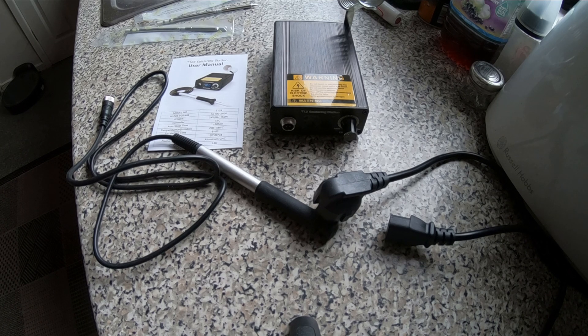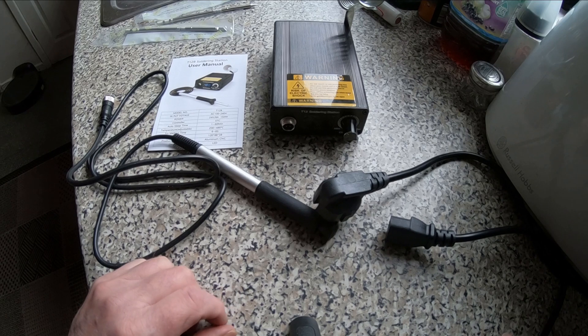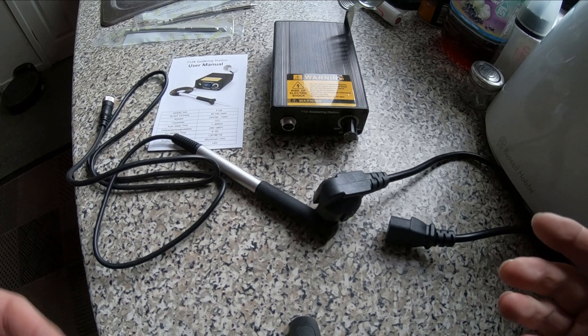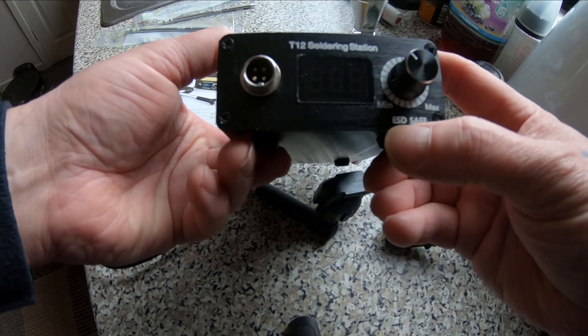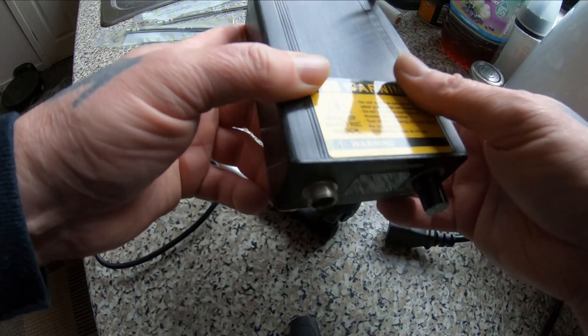Hello. Today we're going to be taking a look at this T12 soldering station. It's just a generic type — it hasn't really got branding on it. ESD safe, T12 soldering station, that's pretty much it.